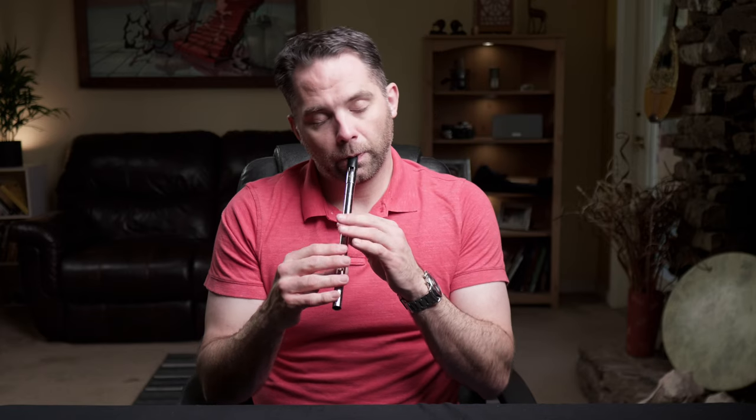The first note stays on that high D. You may have noticed when I was playing I was doing Cranns — that can be a little tricky at first, but it's one of those that I think will just sort of fall out of the instrument if you try it a little bit. Otherwise, a simple cut on that D works just fine.